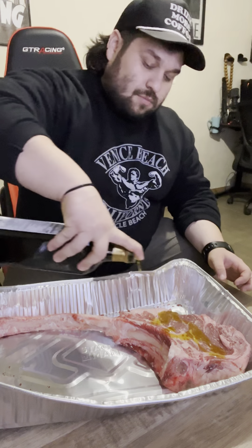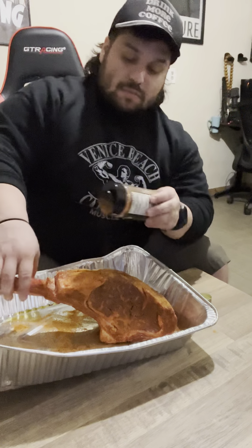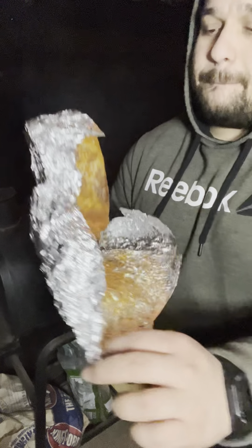Tomahawk steak. It's a day later, I let it marinate — let's cook a tomahawk steak. Night cooking just got a lot more fun with this new light I got instead of just using a flashlight. There's that bad boy.